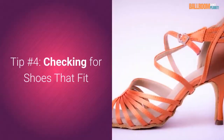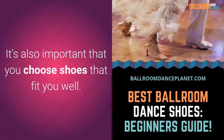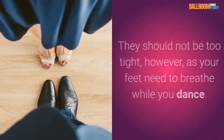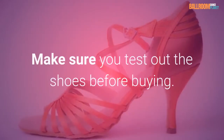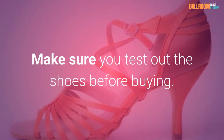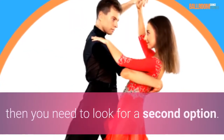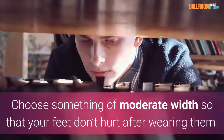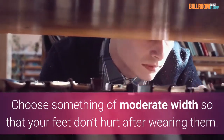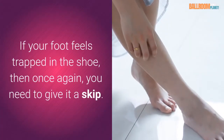Tip number four: checking for shoes that fit. It's also important that you choose shoes that fit you well. They should not be too tight, however, as your feet need to breathe while you dance. Make sure you test out the shoes before buying. If the shoes are tight enough that your toes feel pressured, then you need to look for a second option. Choose something of moderate width so that your feet don't hurt after wearing them. If your foot feels trapped in the shoe, then once again, you need to give it a skip.